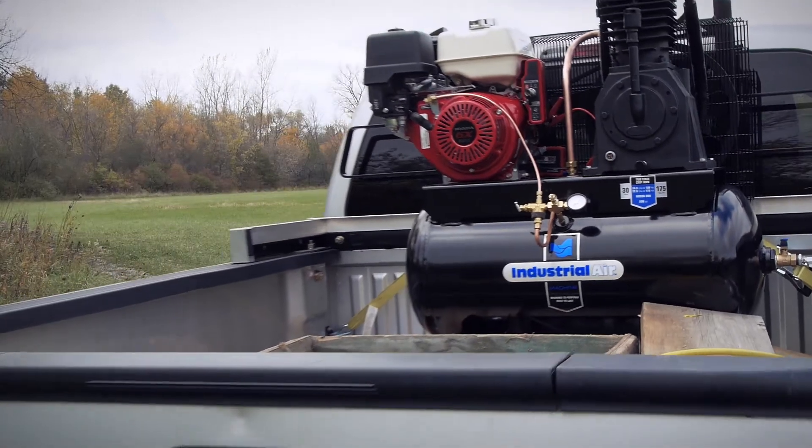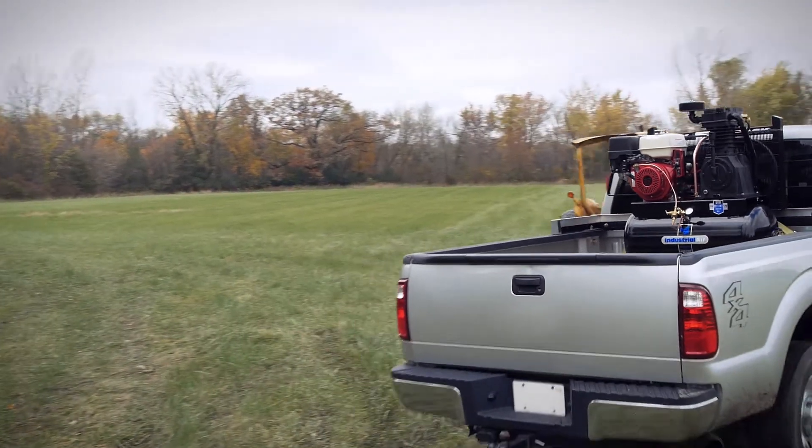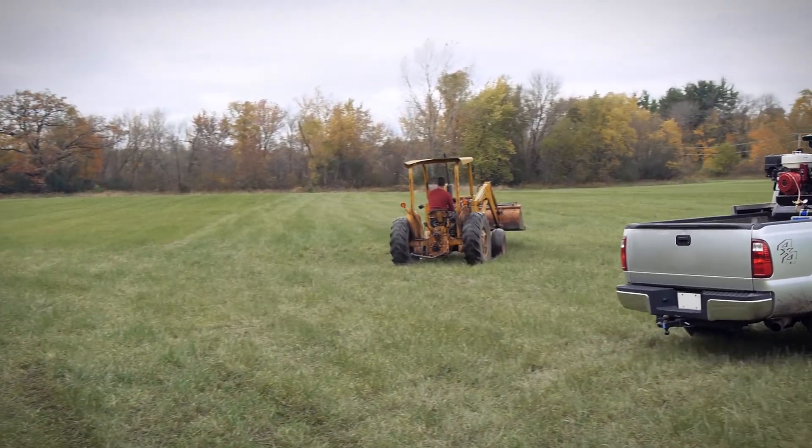The Industrial Air 30-gallon truck mount air compressor — designed to perform, built to last.